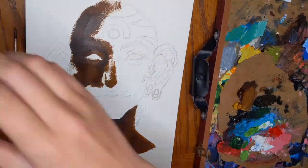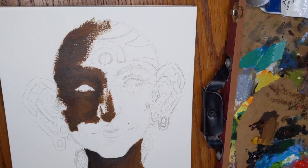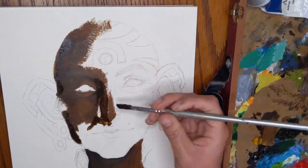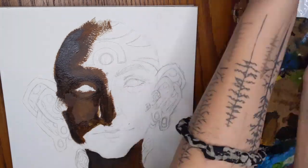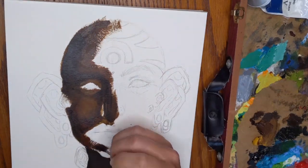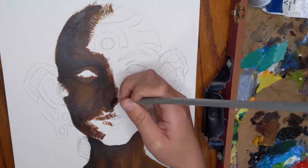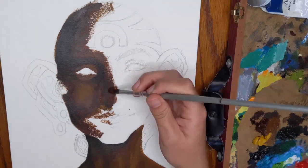Let's just hop right in here. So you can see that I am working on the third piece in the series. The first piece was learning to listen to others, the second piece was learning to listen to yourself, and this one is learning to listen to your environment. Later in the video I will get a little bit more into what that means and how I am portraying it here.